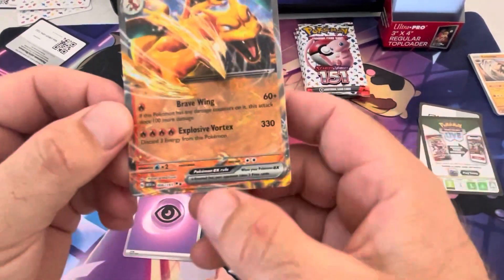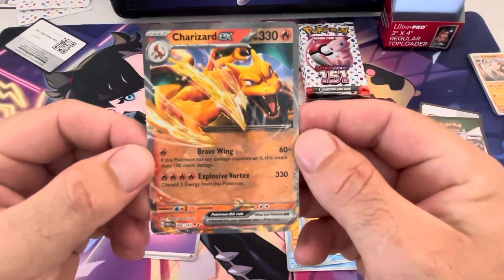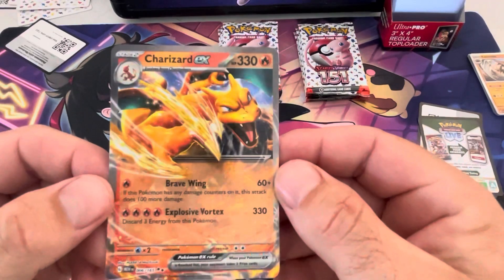That's the double black star — that's the new rarity, number six out of 165, and that is some cool Charizard artwork.